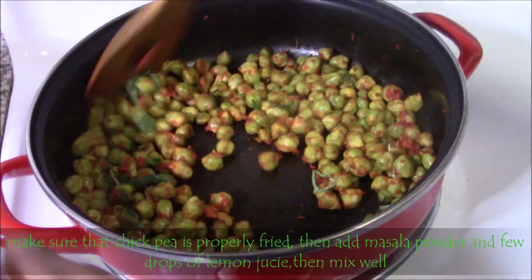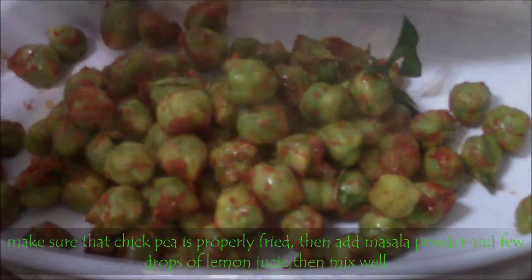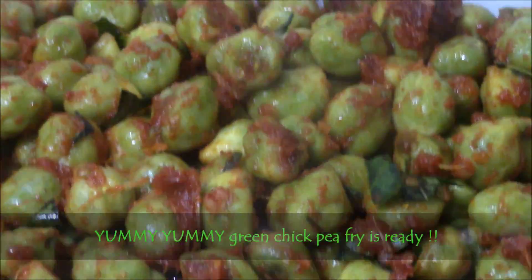Finally add few curry leaves and mix well. Transfer them into a serving bowl. That's it — very simple. Yummy yummy green chickpea fry is ready.